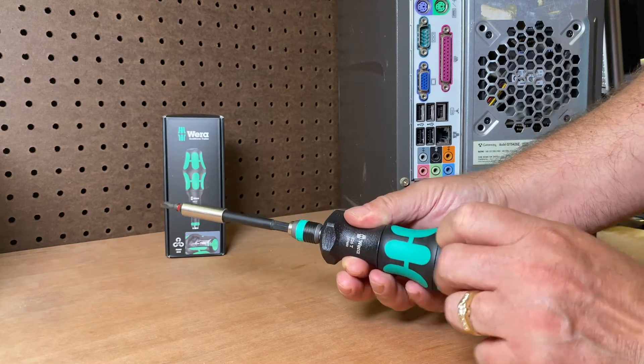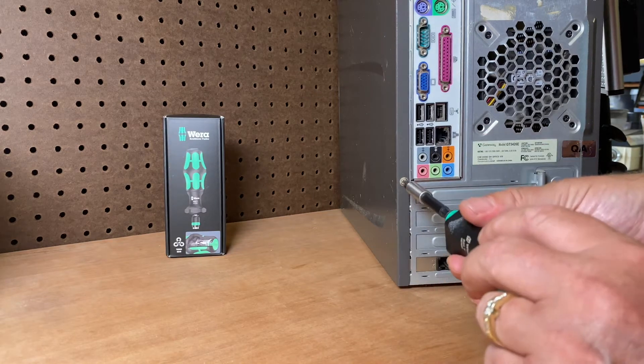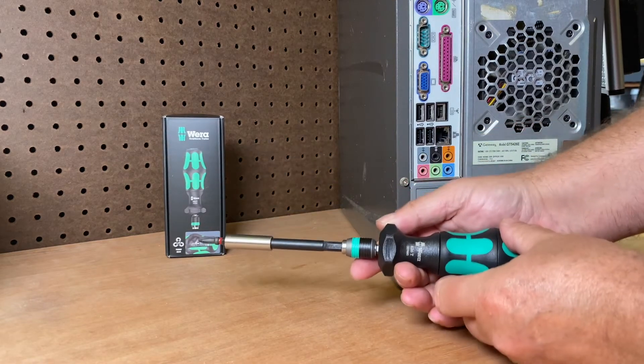So for every one spin here, it spins four times. When you put it on your screw, hold here and just spin — boom, four times as fast. That screw just comes right out, or right in.